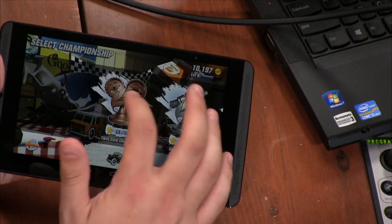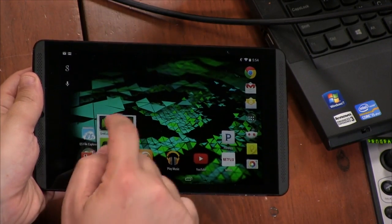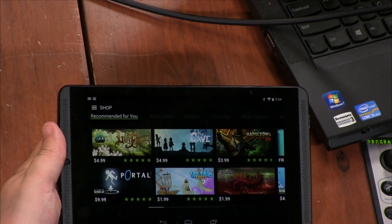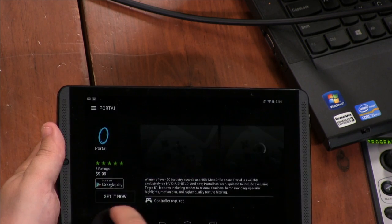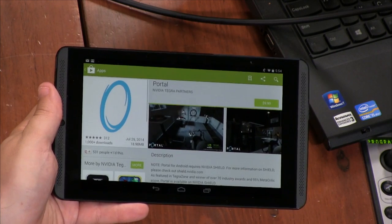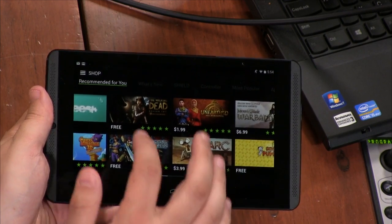The only things NVIDIA really added — if you go to the NVIDIA group and click on the hub, that's basically their software, like the Play Store for games. If you click 'Get It Now,' it just goes to the Google Play Store, so it's kind of a pseudo shop — an overlay for Google Play basically. I actually like that better than them developing their own store, but it's a little weird. Why even have it then?